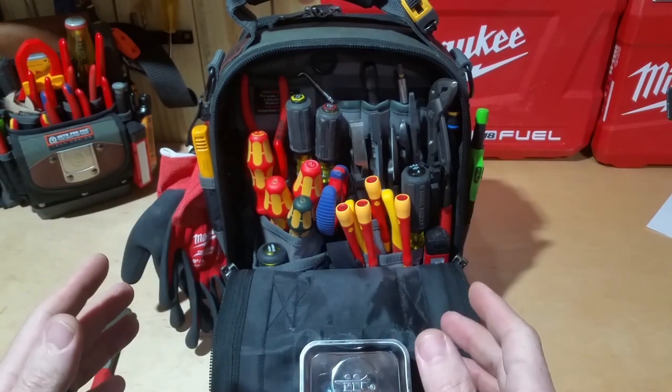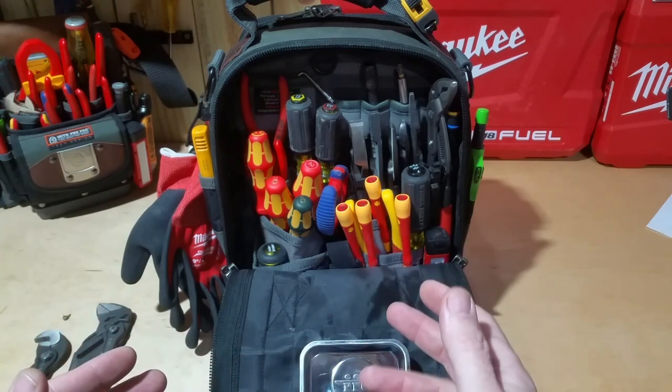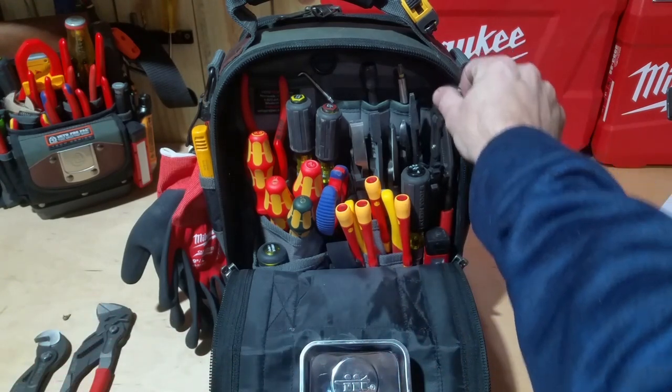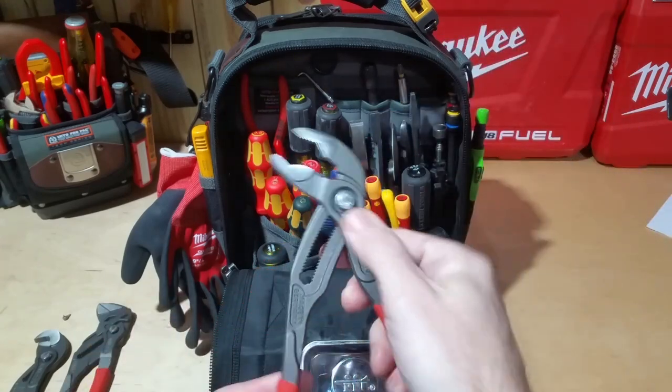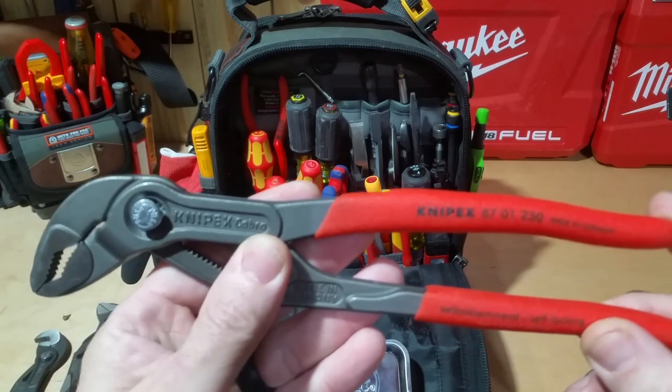I want to say this bag is primarily used for electrical work, so you're going to see a lot of tools that fall in that range — but I also have some others that work in other places.